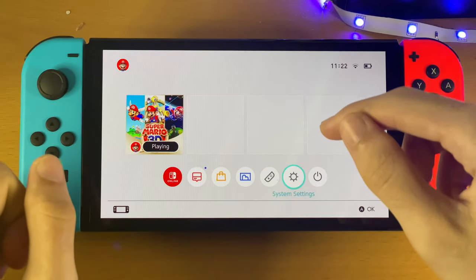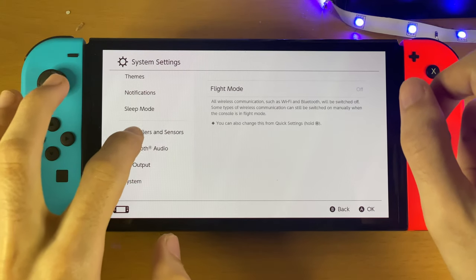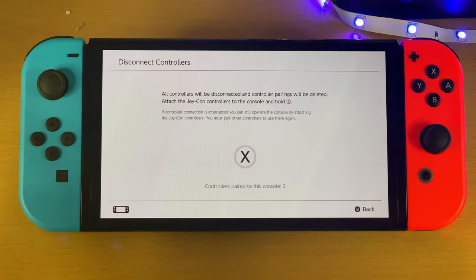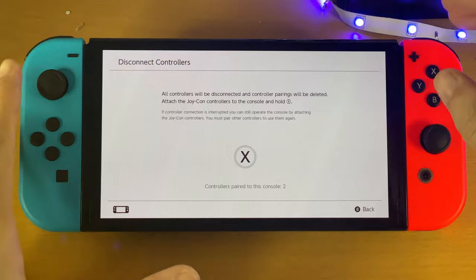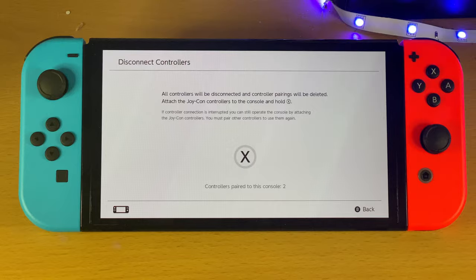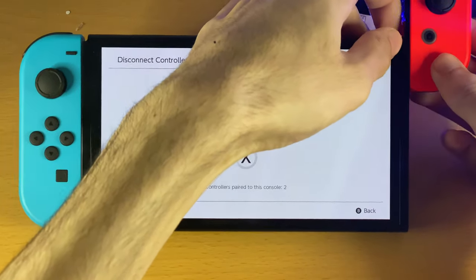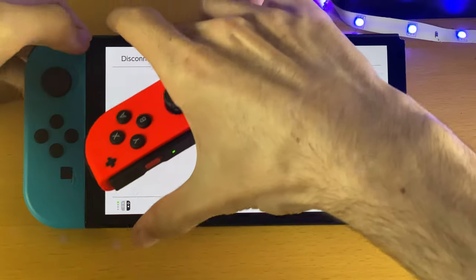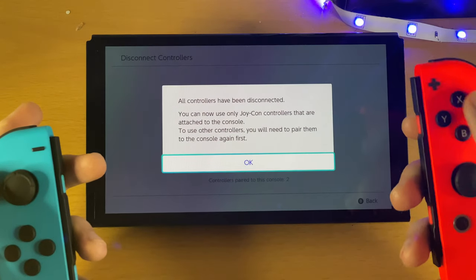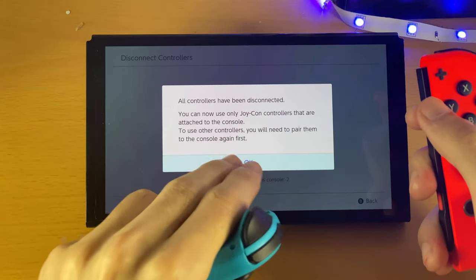For the first fix, open up System Settings and scroll all the way down until you see Controllers and Sensors, then you should see Disconnect Controllers. Even though you're unable to connect your right or left Joy-Con in handheld mode, you can still use it to control the Switch. Disconnect both Joy-Cons from the Switch by swiping out, then hold X to disconnect the faulty controller. Both controllers have now been disconnected — tap OK.